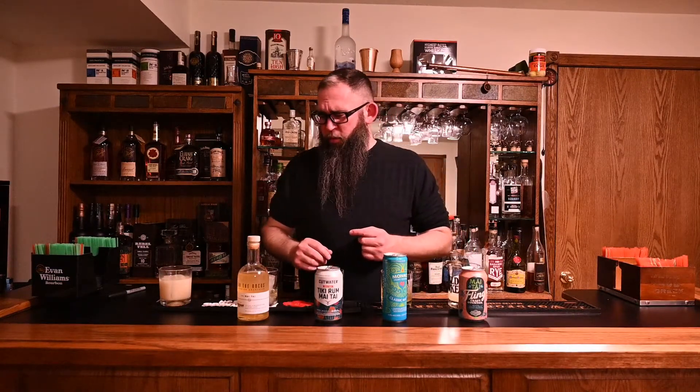Which sounds like damning with faint praise, but it really isn't. A Mai Tai is a tough cocktail to make. I was really dubious when I decided to do this. I think a Cosmopolitan is a little bit more complicated than a margarita, and for pre-prepared cocktails you really want to go with simple cocktails because you need to maintain shelf stability. So for a prepared cocktail, that's really not too bad. The pineapple is just weird — it's the only thing that sort of gives me pause.